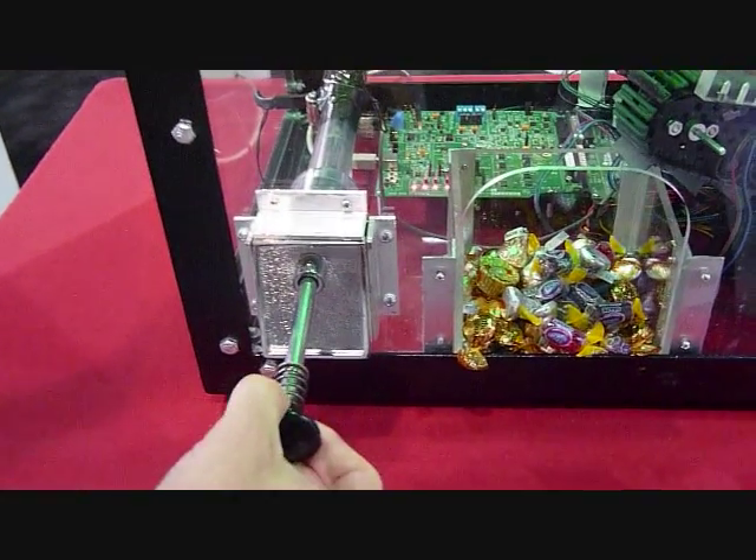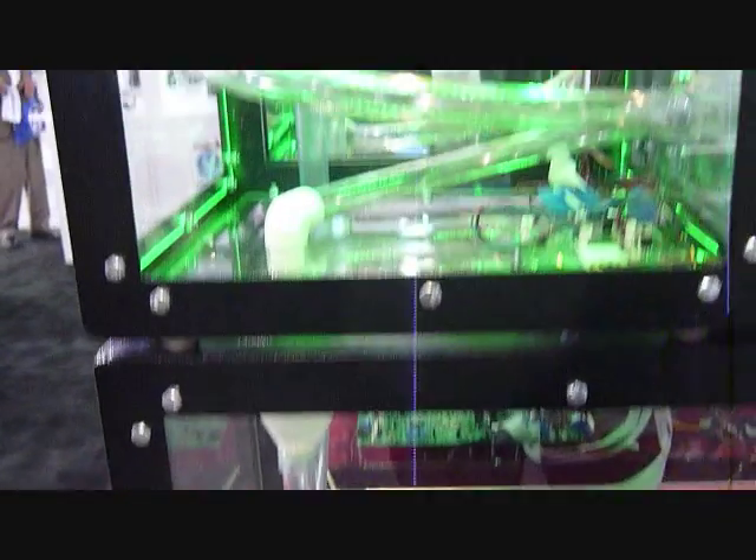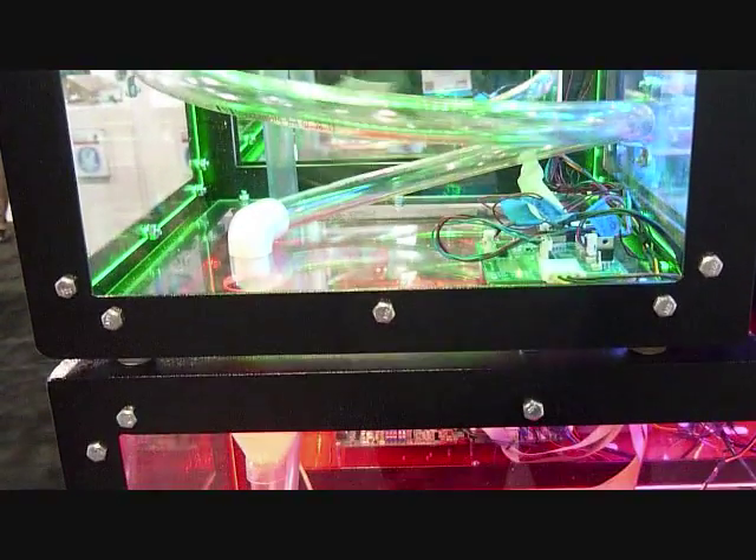We're going to come down here and actually use this plunger to launch the ball. It's going to come up to this tubing and rotate around until it trips the laser sensor down by the pendulum.